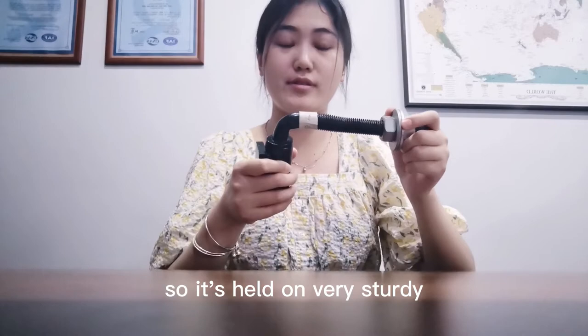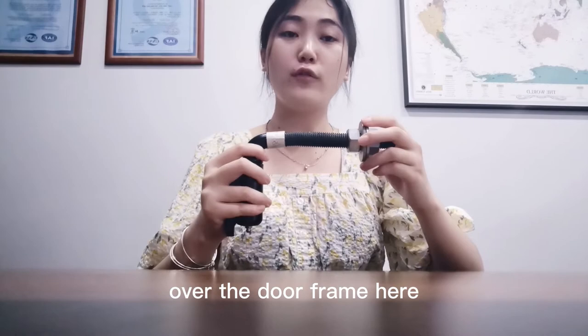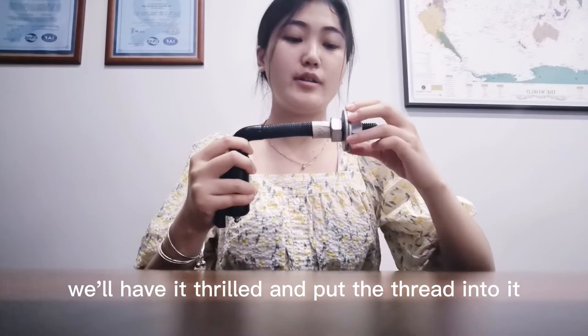Over the door frame here, we have it drilled and the thread put into it, then your gate can move smoothly.